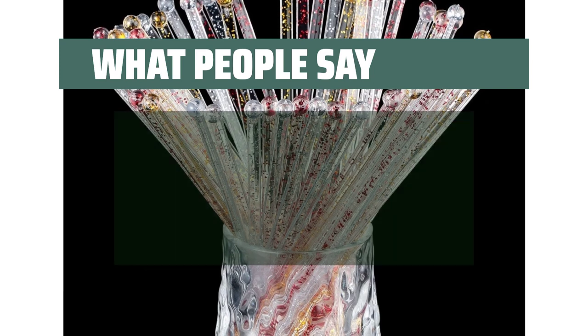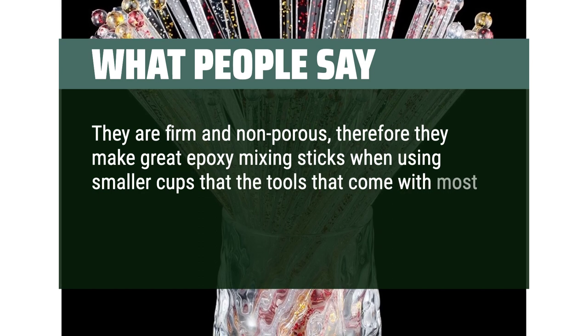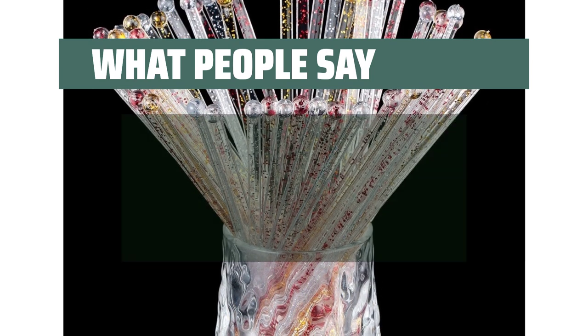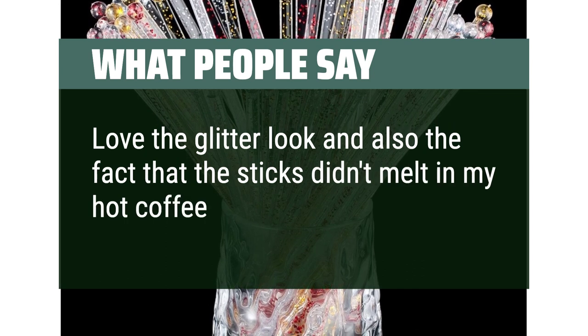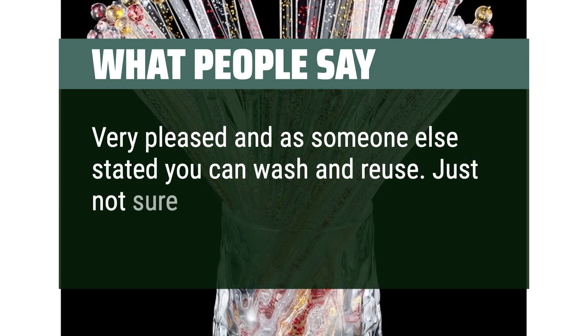What people say: They are firm and non-porous, making them great epoxy mixing sticks when using smaller cups that the tools that come with most resin do not fit into. They are super easy to clean and reuse indefinitely. Love the glitter look and also the fact that the sticks didn't melt in my hot coffee. Very pleased — you can wash and reuse, just not sure about a dishwasher.